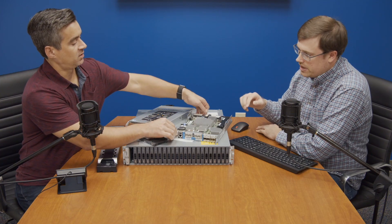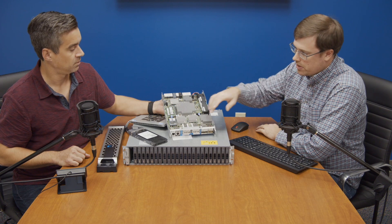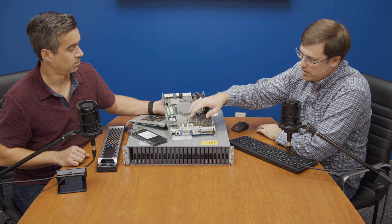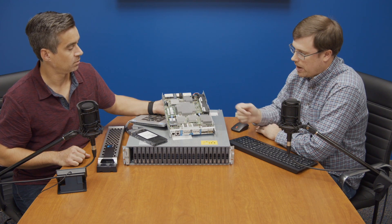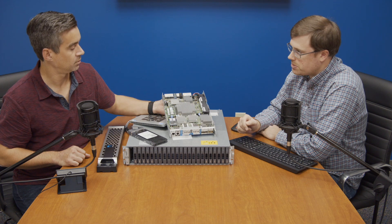You can get this in either a quad RJ45 10 gig platform, or in this one we have a converged adapter. So these can operate as either Ethernet or fiber channel. We actually have fiber channel in these, so we get quad 16 gig ports per controller.